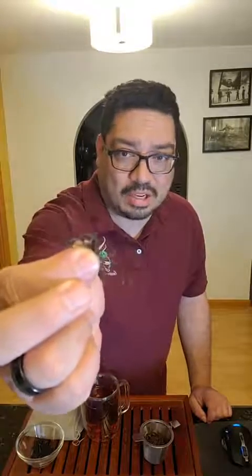If you take a closer look — it's really difficult to see on camera — you might be able to make out that it's still kind of green. There are little tones of green in there. So it's not really strongly oxidized, but it's good enough to be considered a black tea. It's just on the lower end of the spectrum.